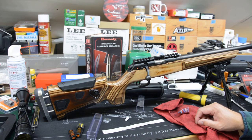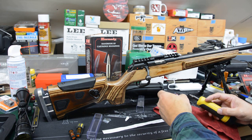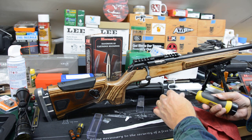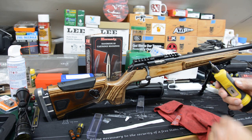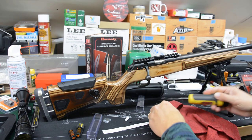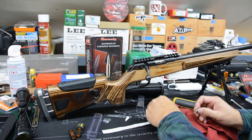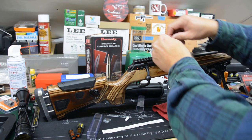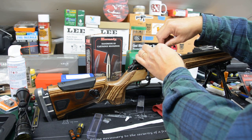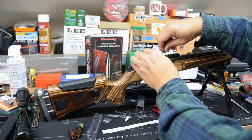The next thing it says to do is put a little bit of Loctite on it — it says purple, but I have blue. Blue is removable, and I think purple is a little bit easier to remove, but don't quote me on that. I'll put a little bit of blue Loctite on there. The torque spec is six to eight inch pounds. If you have one of these Wheeler fat wrenches, they actually only go to 10, so I've got this set just below that level and we'll see if it'll clutch out.